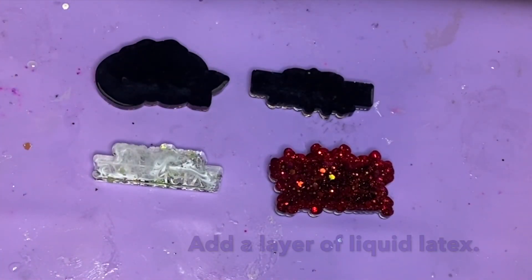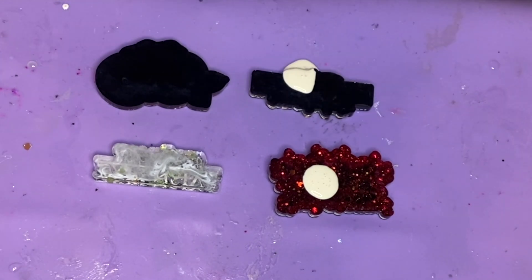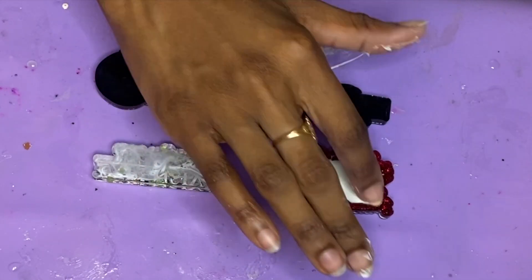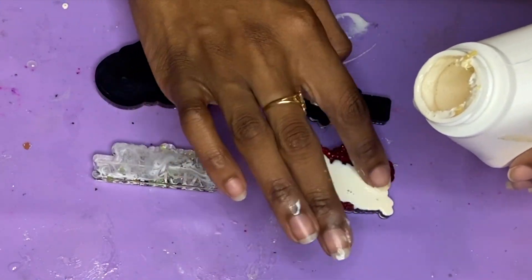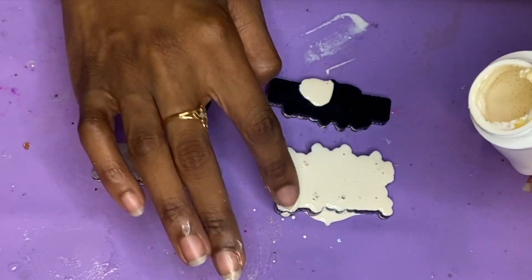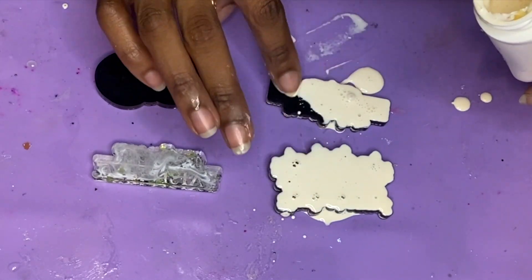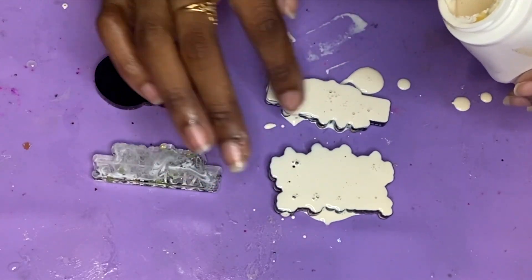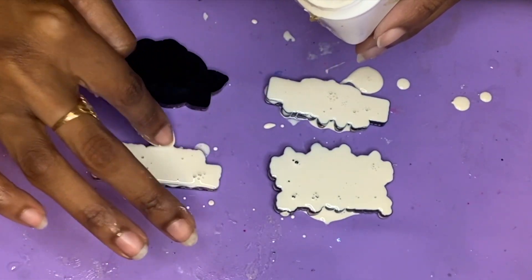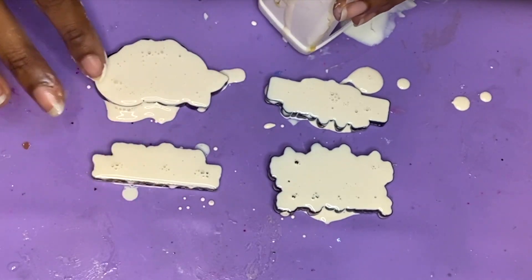To prepare for the doming layer, add a layer of liquid latex onto the backs of the resin pieces. Just add a nice puddle onto the back of each one — I'm covering a few projects at once. Use your finger to smooth it over since it's non-toxic and safe to touch. Create an even surface so it protects the resin piece from any drips that occur during the doming layer. Take your time making sure everything is covered, then allow these to completely dry.